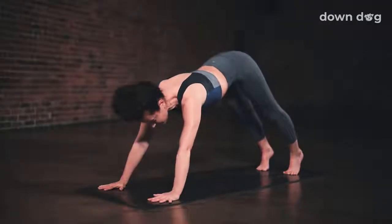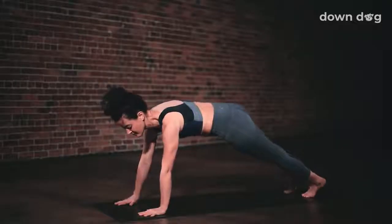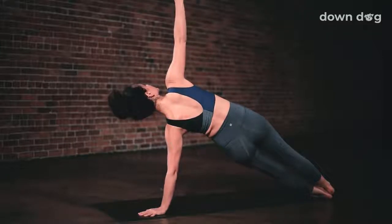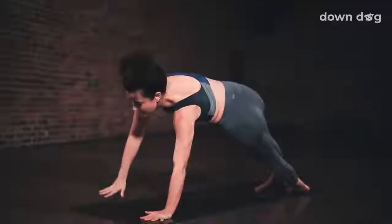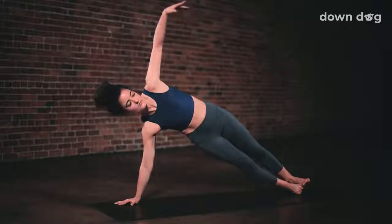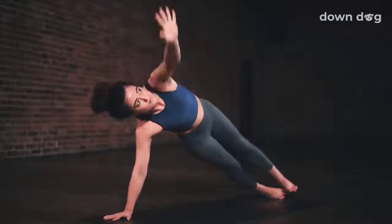Inhale to plank. Shift forward. Stay for the exhale. Side plank. Shift the weight into the left hand and take the heels to the left. Inhale as you sweep the right arm high. Exhale. Ground down through the left hand. One more. Inhale. Open the heart to the sky. Back to plank pose. Lower your right hand back down to the mat.